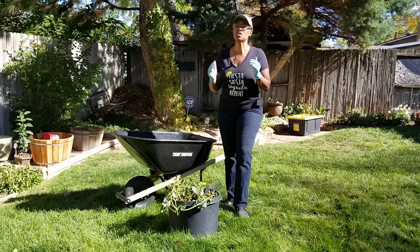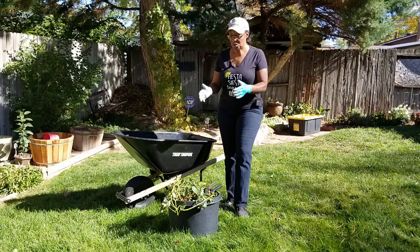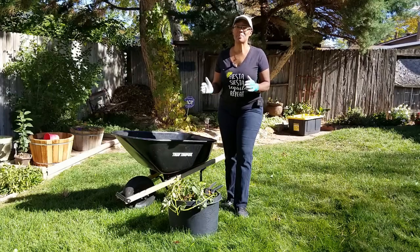We are going to have a huge frost tomorrow and I want to harvest my sweet potato plants and see what the results are of growing my first sweet potato plant.